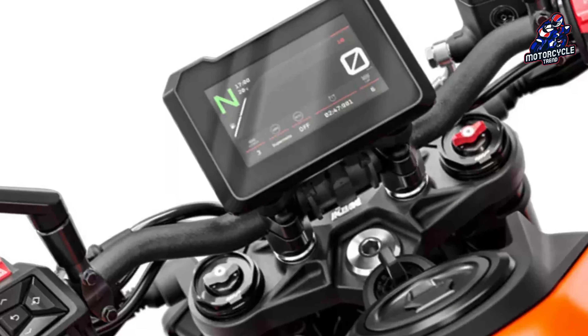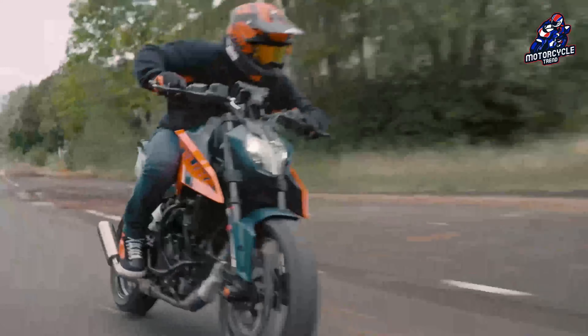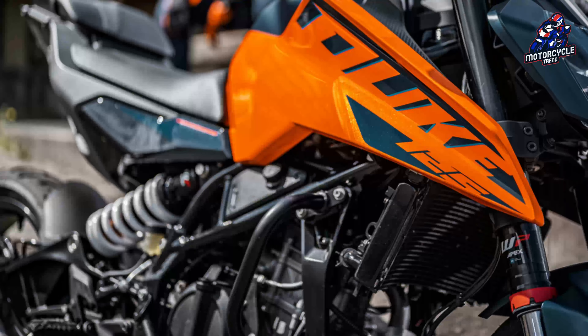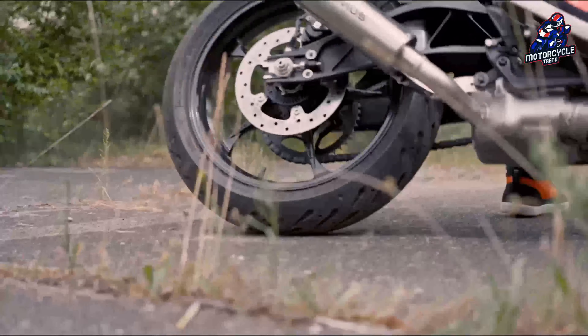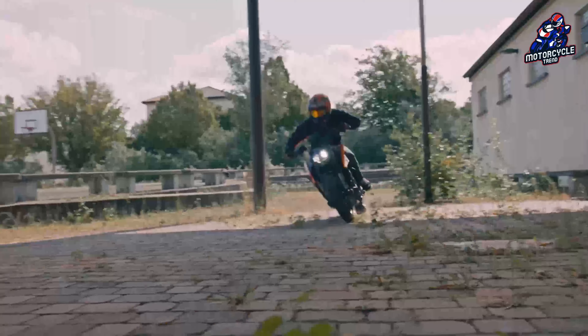Regarding features, the Duke 390 gets a 5-inch TFT screen. There are three driving modes — rain, street, and track — that affect power delivery. There's even a launch control when using track mode. By design, all three models look modern, like the previous KTM naked motorbikes.